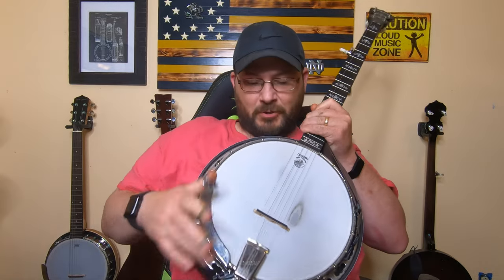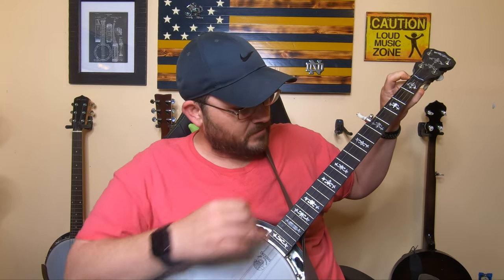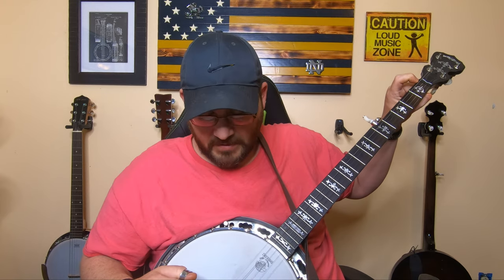What I want to talk about today is banjo bridges. The first thing I want to cover is where to place your bridge on your banjo when you're first starting. If you get a new banjo and the bridge is laid down, the strings are loose, and you don't know where to put it — the easiest way is from your nut to the 12th fret, and then from the 12th fret down to the bridge. Those two distances should be the same.